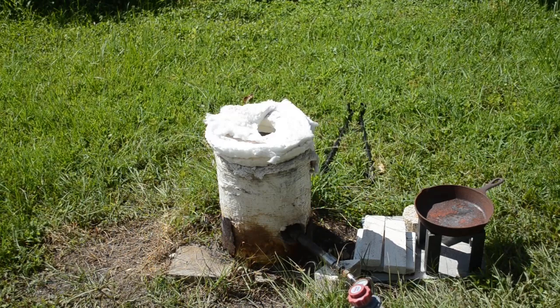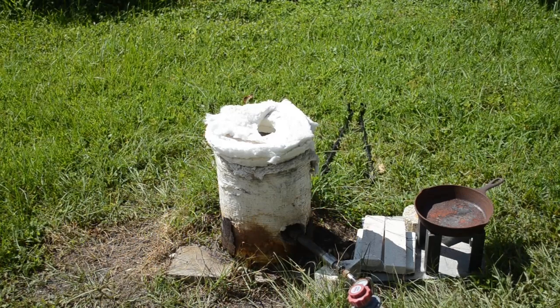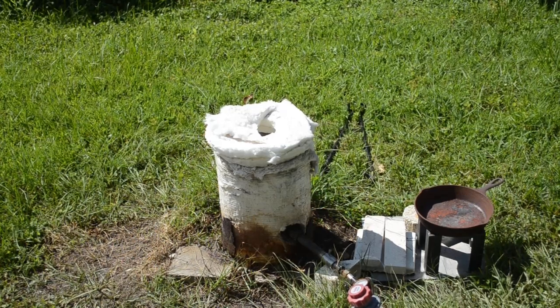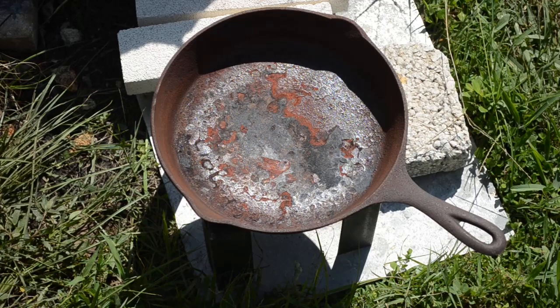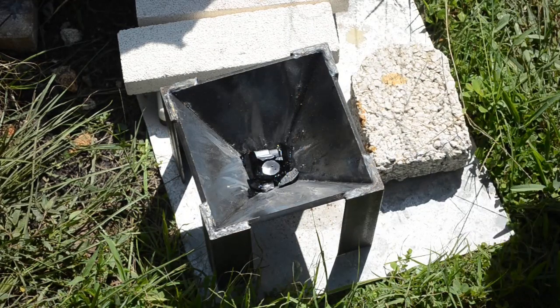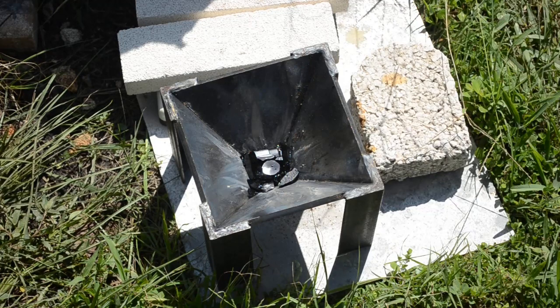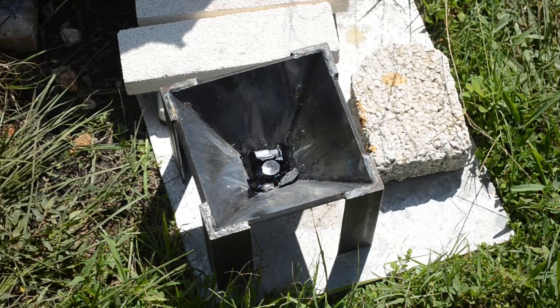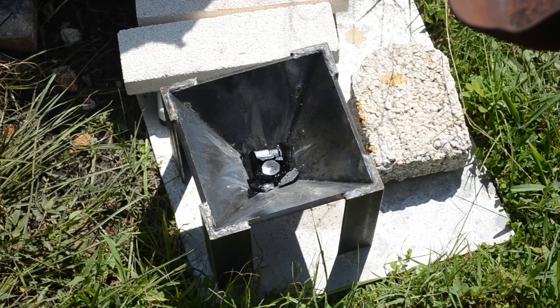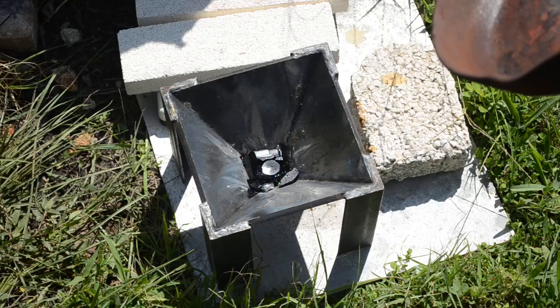It's about 100 degrees out here without the foundry running — I'm a sweaty mess. This has been sitting here for a while and I've heard a little snapping and popping. Let's have a look inside — yeah, the slag has all gone to pieces. I'm going to put it in front of my big fan now to cool down to room temperature. I don't want to dump it out before then because the lead in the bottom could still be liquid — lead has a pretty low melting point. The lead's got to be solid before I dump it out.